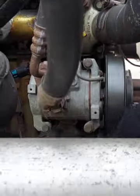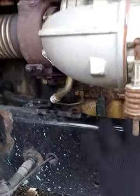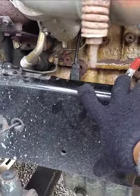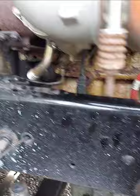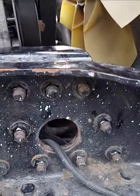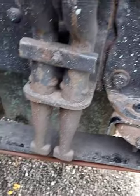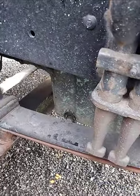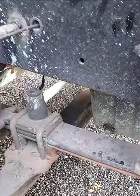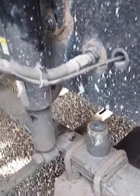My belt, secure, no fraying or dry rot. My frame — this is my frame here — secure, no crack or illegal wear. My shock, secure, no crack, dent or leaking. My spring mounting, secure, no missing hardware. My spring, secure, no missing or misaligned. My U-bolt, secure, no crack or loose.